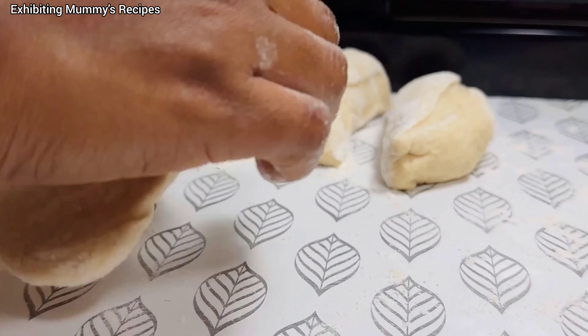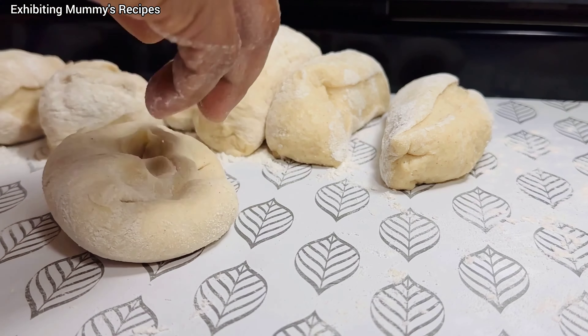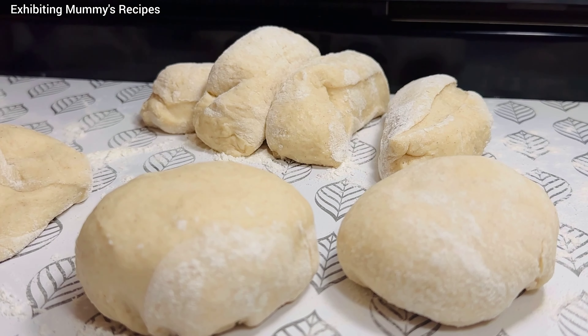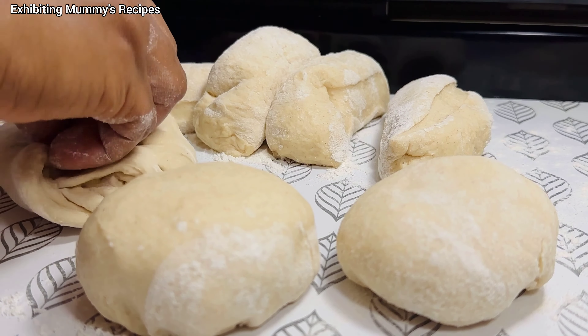I'm going to knead the dough with butter. I kneaded it for just a minute, then placed it back in a warm place for about 20 minutes. After 20 minutes, this is how the dough is looking.